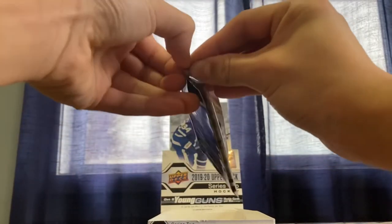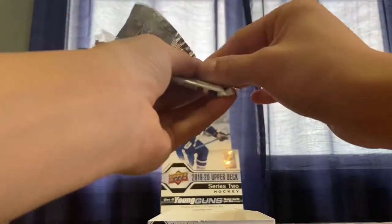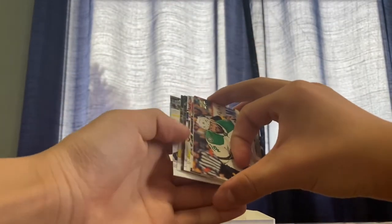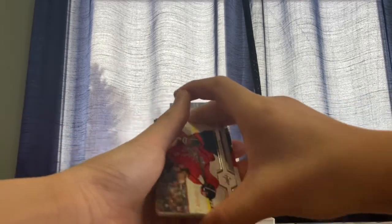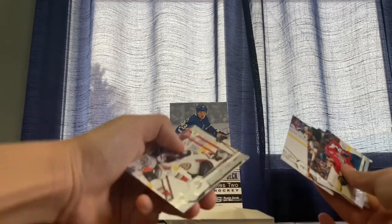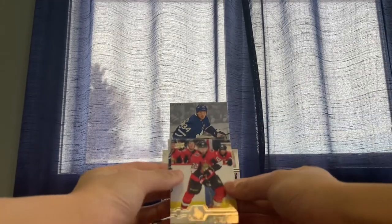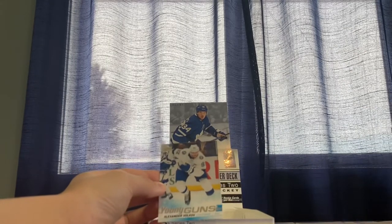Last pack. In our last pack we have a young gun — nice. Alex Ovechkin, Colin Perico, Colin White, Jamie Benn, Jacob Varona, Ryan Miller, Keystone Zaitsev. For our last young gun we have Alexander Volkov for the Tampa Bay Lightning.